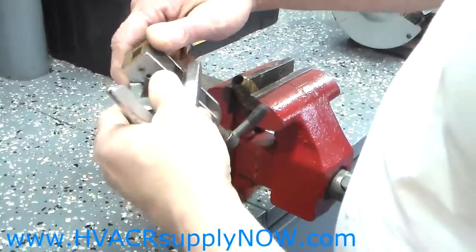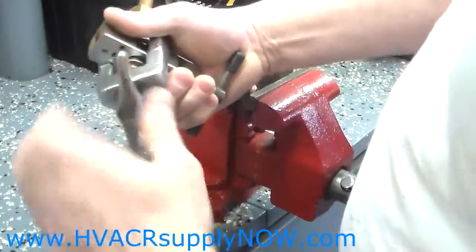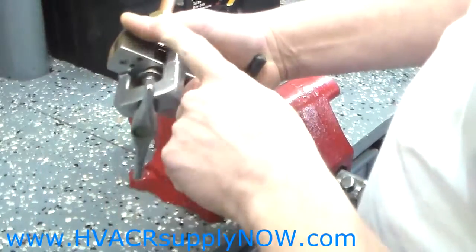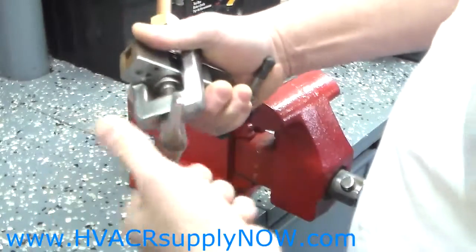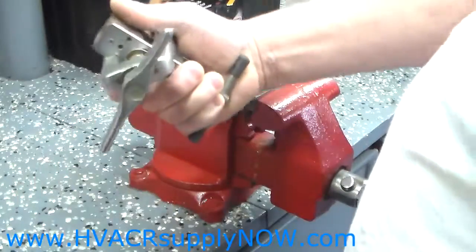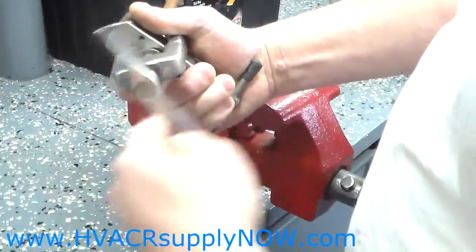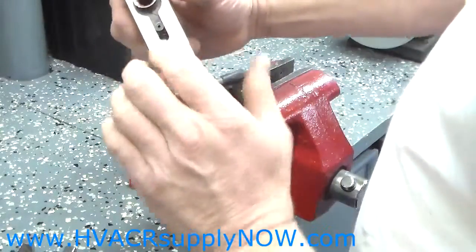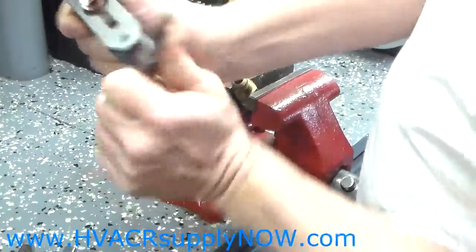Put your flaring tool on and tighten your flaring tool. Again, 3/16ths is the key here — it will make a nice flare and it will bottom out when it is complete.